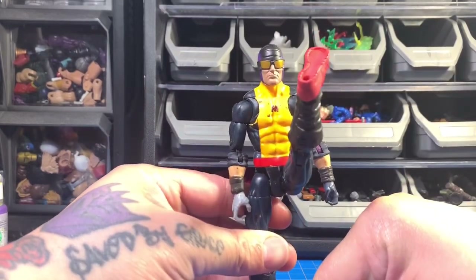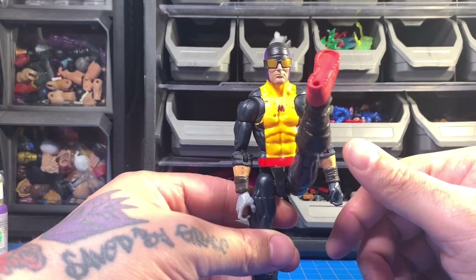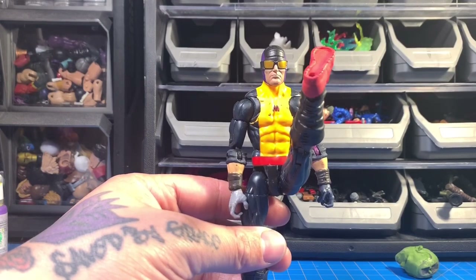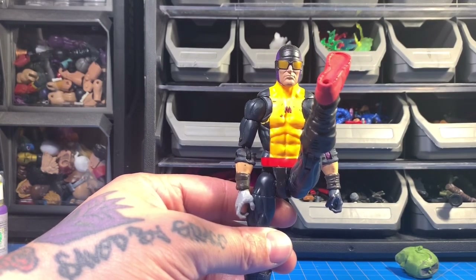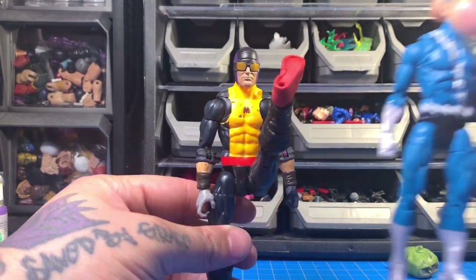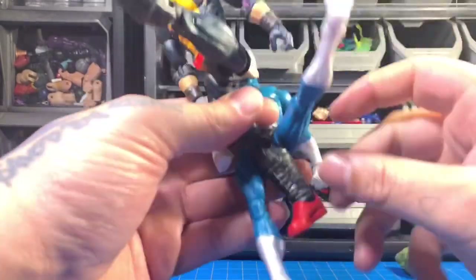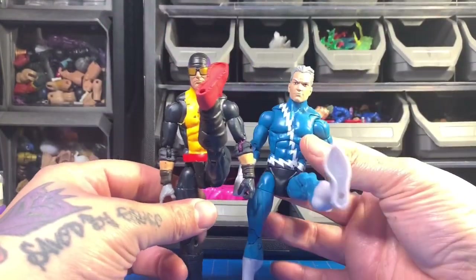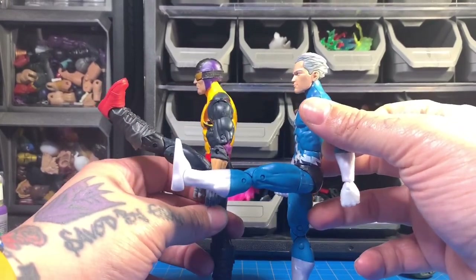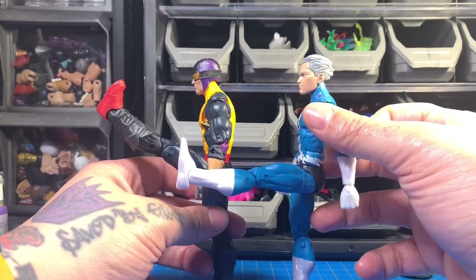The leg kicks extremely high now. Let me pull Quicksilver out without knocking everything over — here we go. So yeah, here's Quicksilver with the same body mold. Quicksilver can't kick that high — he can pretty much kick straight — but you can see the difference: this figure's leg goes way higher, and I think this will benefit tremendously with cloth soft goods.